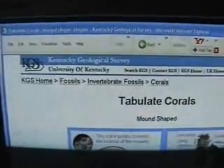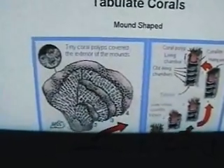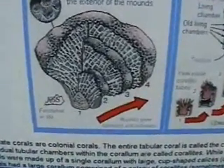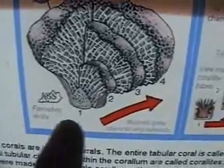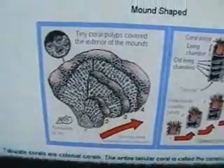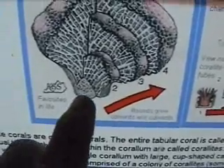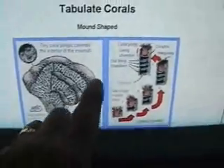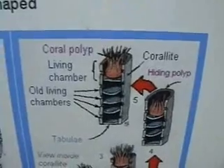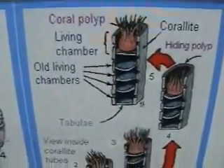This webpage was made by the Kentucky Geologic Survey. Tabulate corals are mound shaped — the coral polyps covered the exterior of the mounds. This shows the various stages: it started out number one, very small and humble; number two, a little bit larger; number three; and number four, the final growth stage, much larger. Mounds grew upwards and outward. These are colonial creatures — the individual polyps start off as one polyp and then bud or clone themselves. This is a coral polyp, the living chamber, the old living chambers, and the tabulae, where we get the name tabulae.